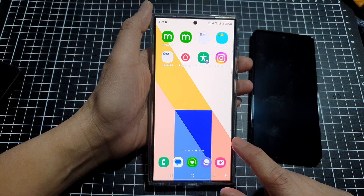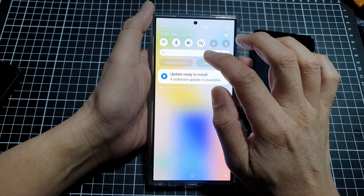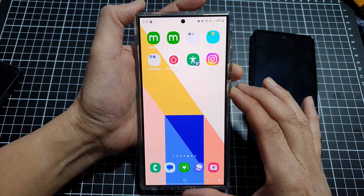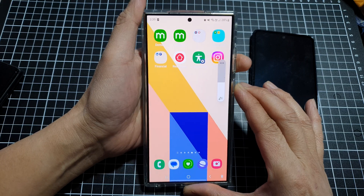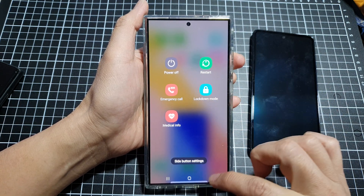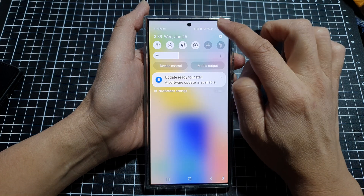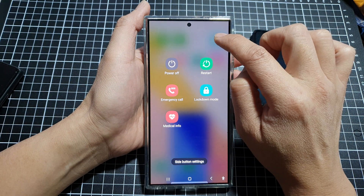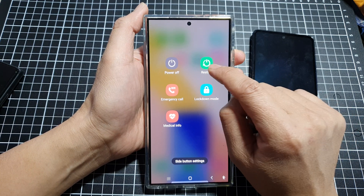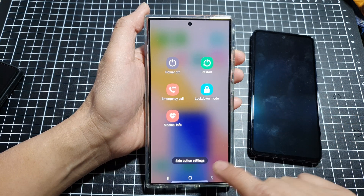You can also try restarting your device. Press and hold the Volume Down button and the side button to bring up the power menu, or swipe down at the top and tap the power button to open the power menu. Then tap the Restart button to restart your device.